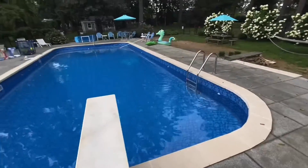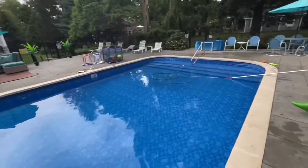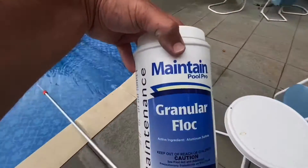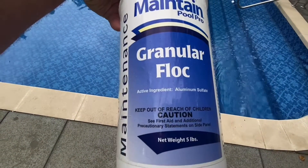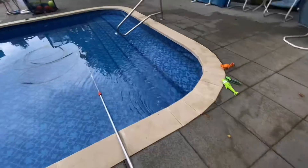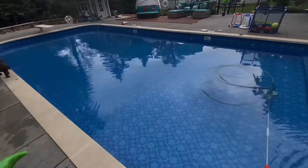Hope you enjoyed this video and learning about what granular flock does — this stuff is like magic. When your pool is too cloudy and you can't catch up and you've tried everything else, the cheapest and easiest solution is granular flock, which is aluminum sulfate. This stuff is worth its weight in gold to a pool owner when your filter just cannot keep up during a busy season.